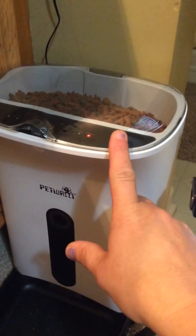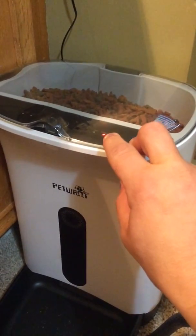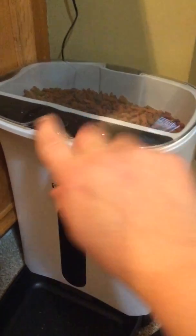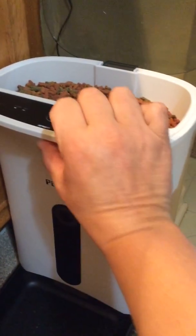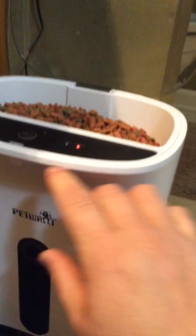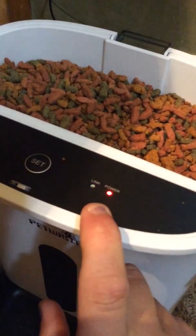When you first get it, you need to plug it up. Flip the switch on the bottom to the on position and the power light will turn on. You need to hold the set button in right here. There's also a button to release the top cover — you push it in to release it. Hold the set button until the link light starts blinking.